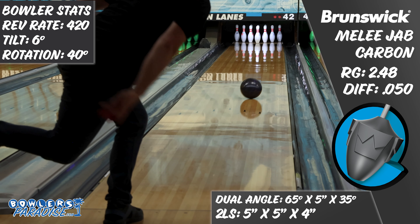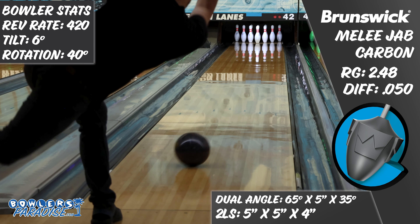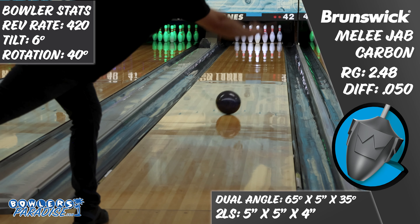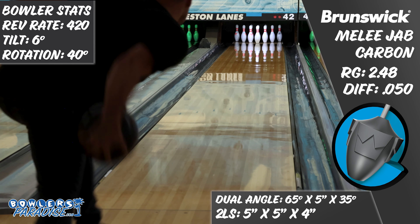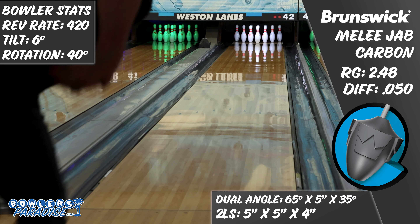Having a ball in your hands that you trust will hook is essential when you're over the gutter cap, and the friction response of this piece is certain to do that and still produce enough angle to go through the pins the right way and get all ten to go down. So even though the Melee Jab Carbon is the third pearl in the Melee line in a row, it might just be the best one yet.